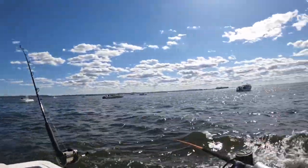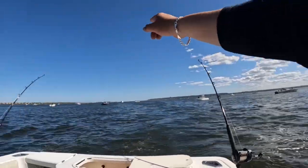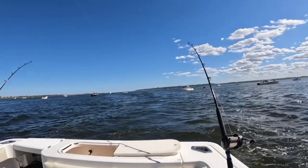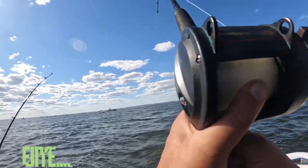As you can see, everybody and their mother is out fishing today. The one boat down there caught two. So we're still throwing — haven't got no hits yet. There's a good fish right here!